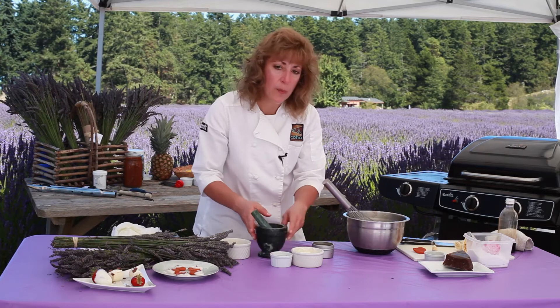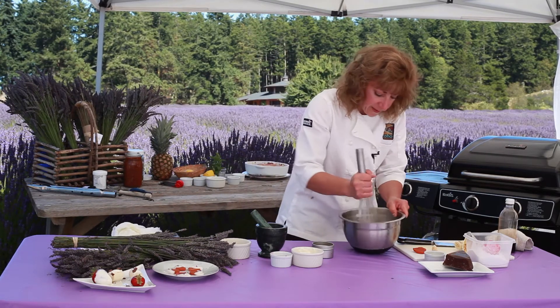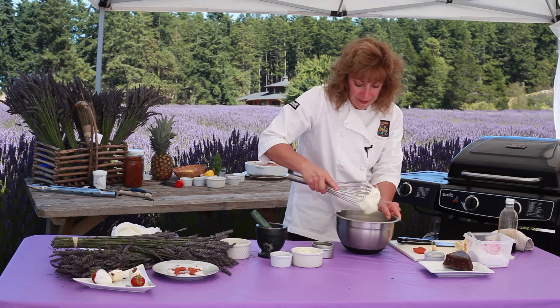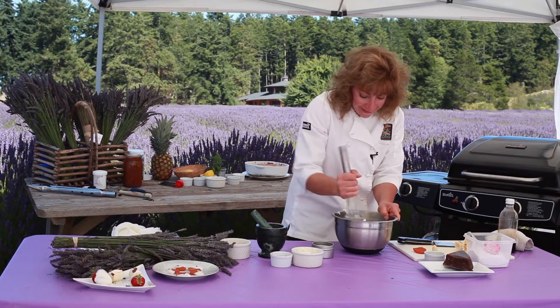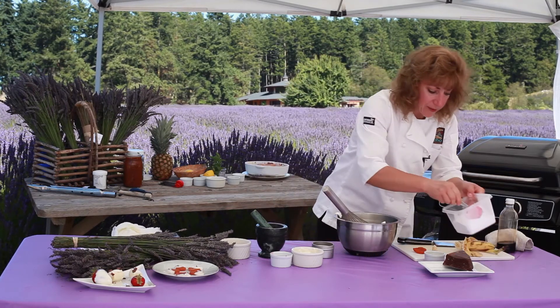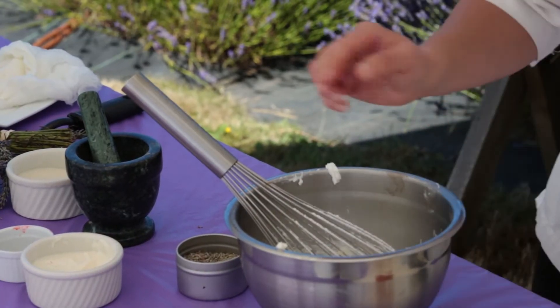With lavender, the more anything stays in contact with lavender, the stronger the lavender flavor. So if I made this and let it sit overnight, the lavender flavor would be a little bit more pronounced — not necessarily a bad thing. And I'm going to add a little bit of powdered sugar, so this is just like making a flat icing.